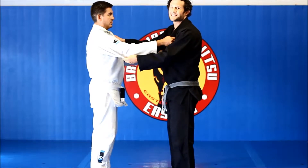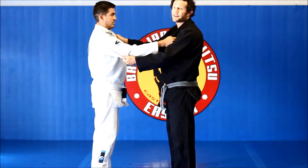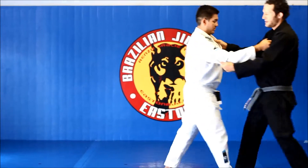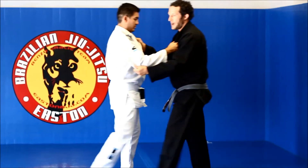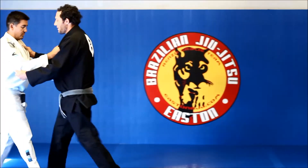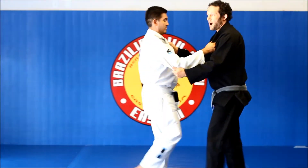We're gonna take neutral grips — lapel and sleeve — and we're gonna walk. Because I want us to walk in sync, the first time I'm gonna give a tug with my right hand to start the walk. And then we're walking, and now it's his turn. We're gonna walk all the way across the mat one way and all the way the other. We're just learning to walk.